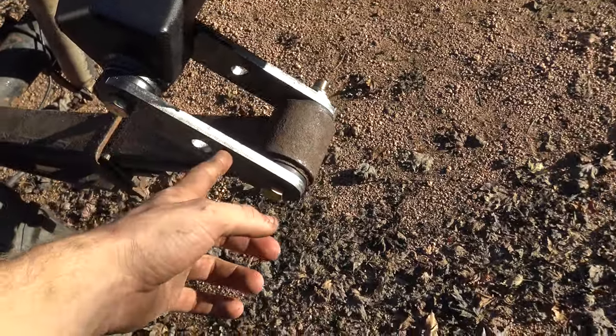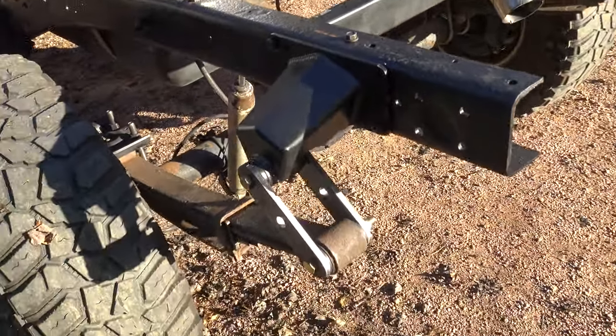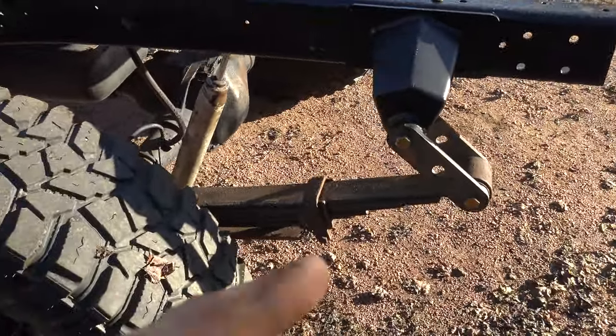These shackles are getting shortened — this is sliding back on the frame some, just because I don't like that angle.